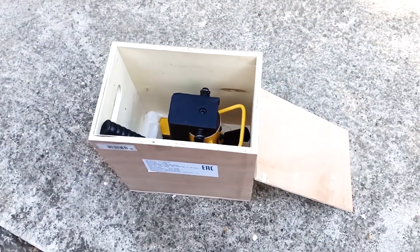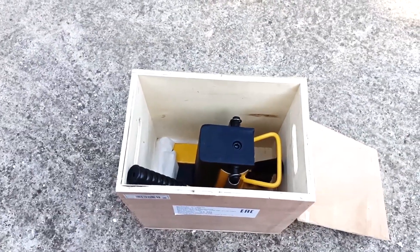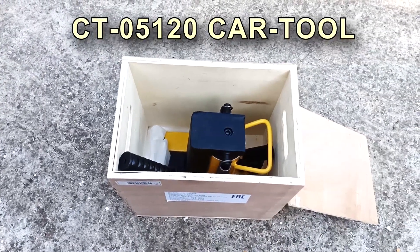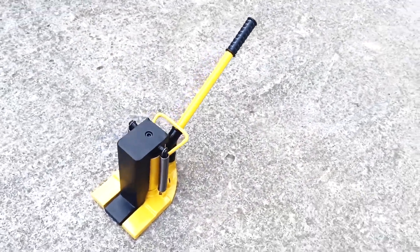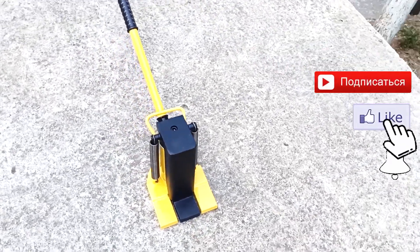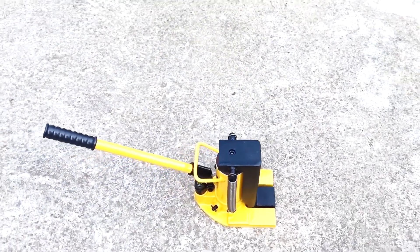If you have any questions, write in the comments. If you have other options for using this jack, write in the comments as well. You can find out more about the characteristics of this jack at the link in the description. Share the video with those who may be interested, subscribe to the channel so you don't miss new videos. Like, and see you in new and old videos.